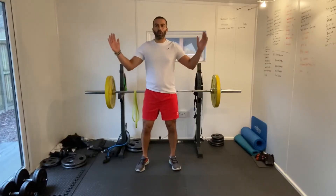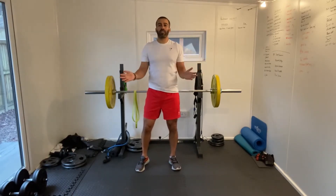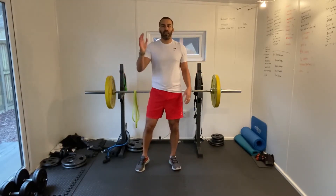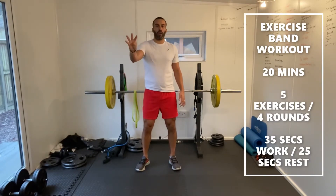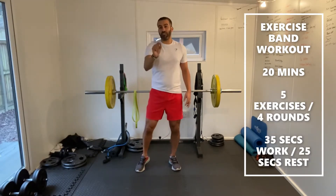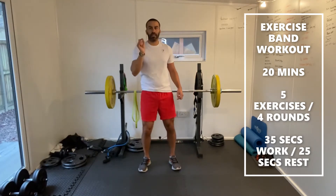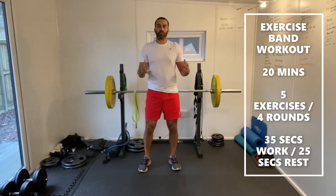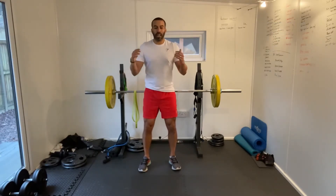Hi everyone, how are you doing? Welcome back to Bands 360 and welcome to a quick 20 minute exercise band workout today focused on the upper body. We're going to be doing five exercises, four rounds. We're going to be working for 35 seconds with 25 seconds rest.